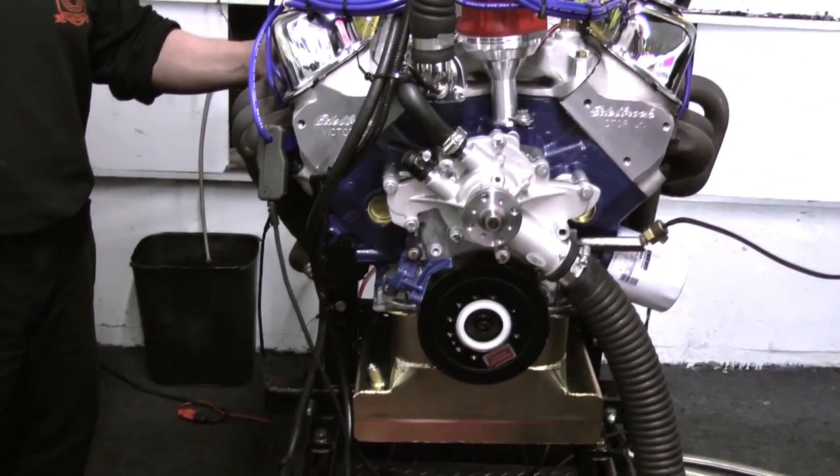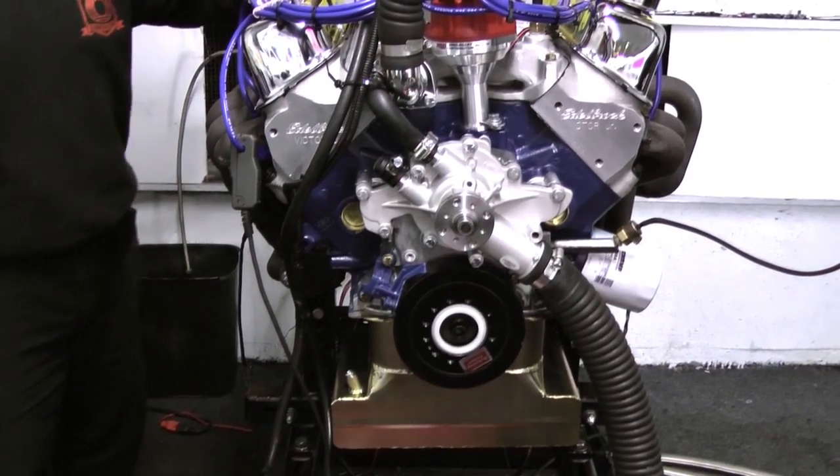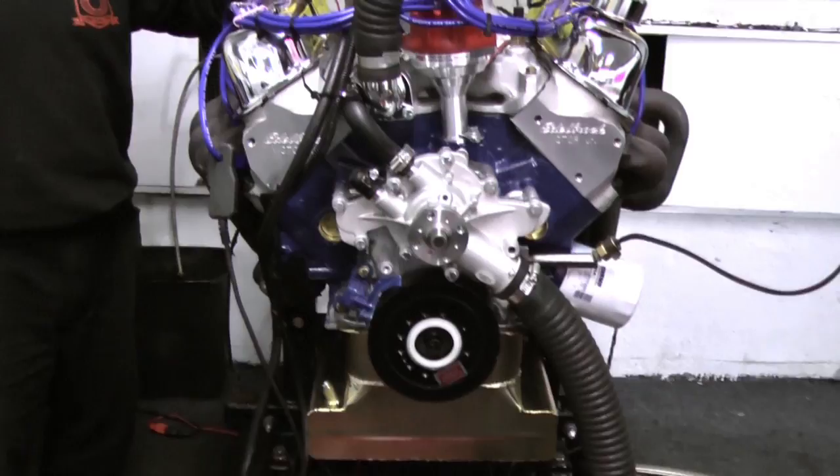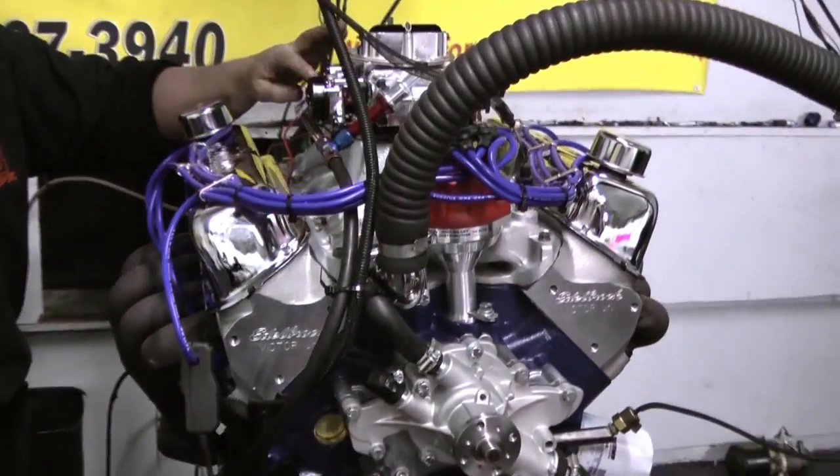We're using the Victor Jr. cylinder heads on here with an Air Gap RPM intake manifold, and we put a 750 Holley carburetor on here with electric choke.